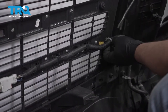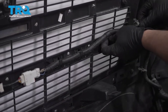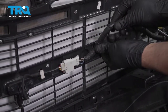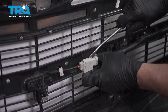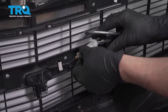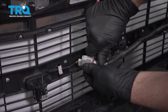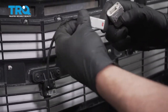I'm gonna take this harness off here — just use a trim tool and pop that off. Slide this up. You can disconnect the connector right here — pop this off first. There's a little lock tab here; slide that lock tab out, push down on it, and then slide the connector out.